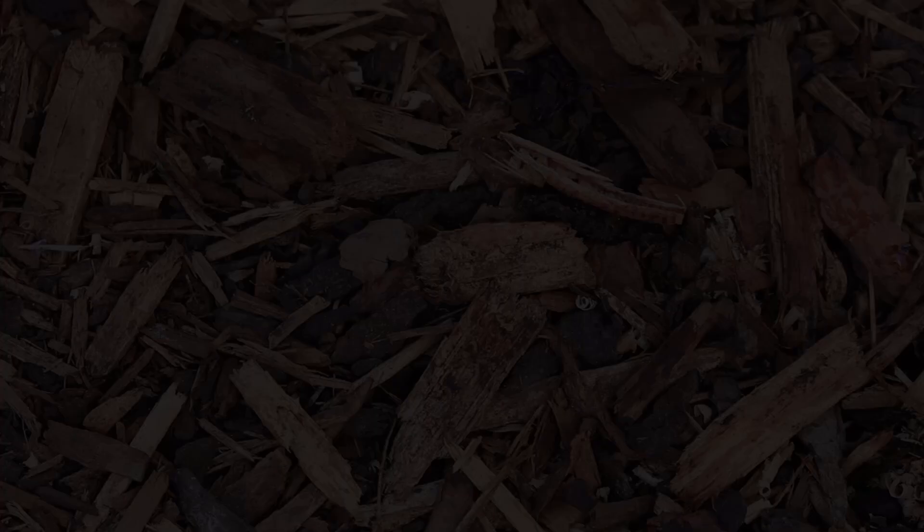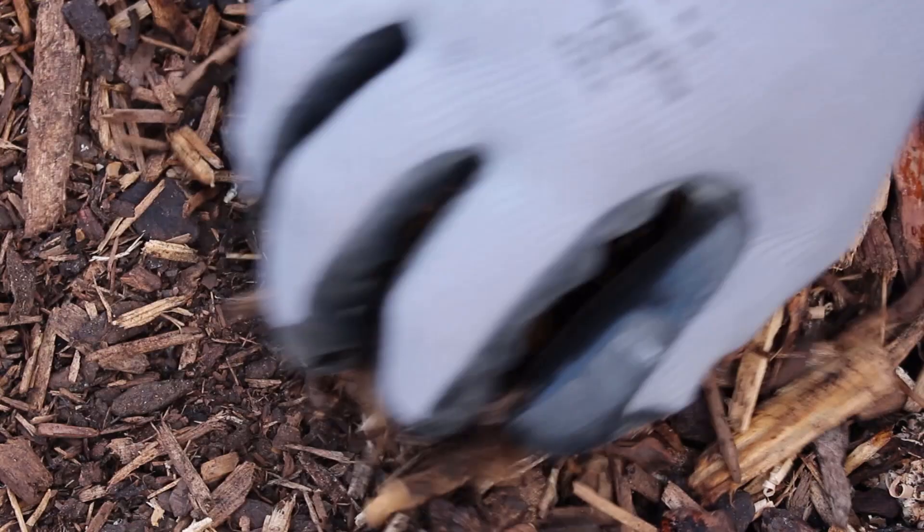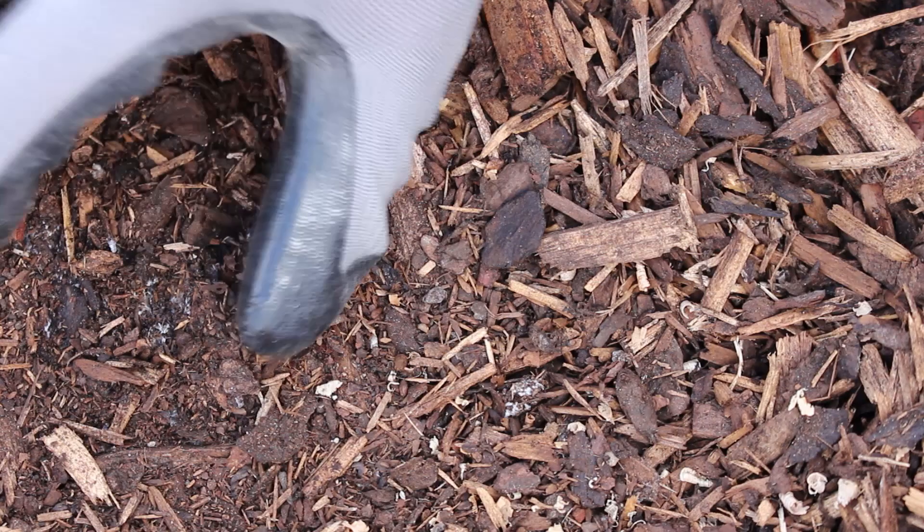We're back about three weeks later, ready to show you what's going on in our mushroom patch. Let's see what we have here. This white fuzz that you can see colonizing is the mushroom mycelium. This is ultimately what's going to produce your mushrooms. Just remember, if you're going to take a peek, be sure to be gentle.